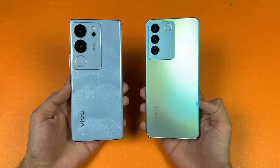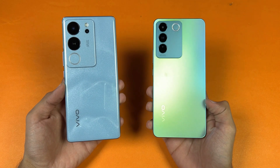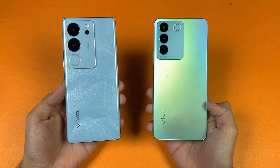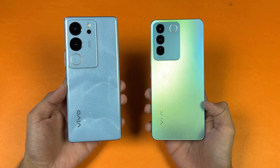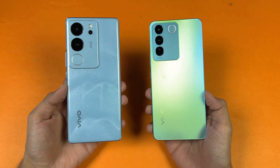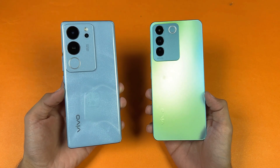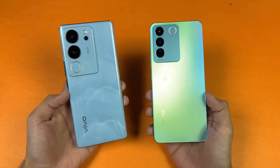Hey guys, what's up! It's time to do a speed test comparison between the Vivo V29 versus the Vivo V27e. The Vivo V27e is powered by the MediaTek Helio G99 SoC with 8 GB of RAM, while the latest Vivo V29 has a Qualcomm Snapdragon 778G SoC with 12 GB of RAM.